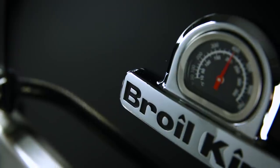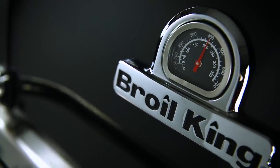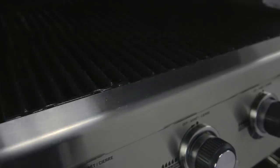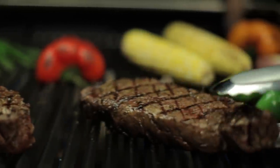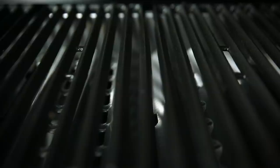Now that you have applied oil to your new cast iron cooking grids, preheat the barbecue grill for 10 minutes on high. Turn the control knobs to medium and heat for 30 minutes with the lid closed. The oil becomes baked on and creates a nonstick protective layer. Now turn the control knobs off.